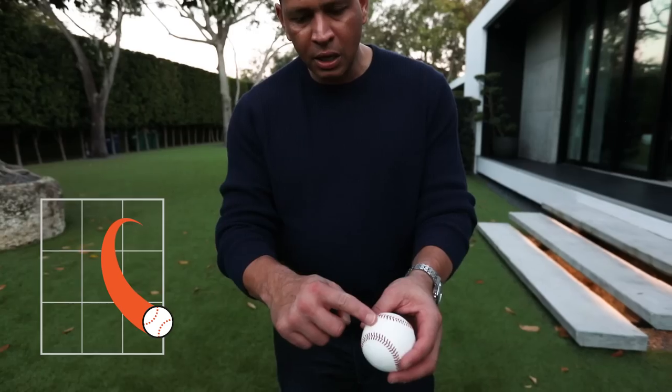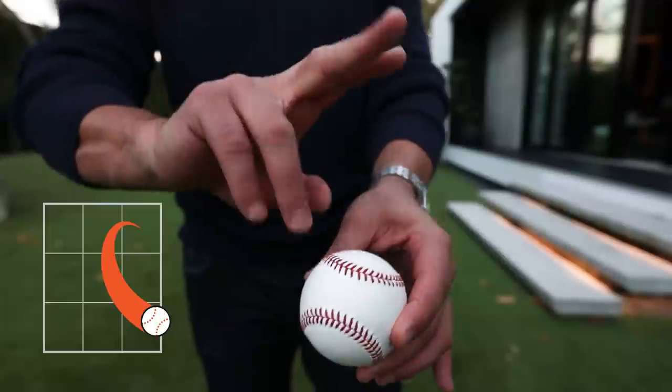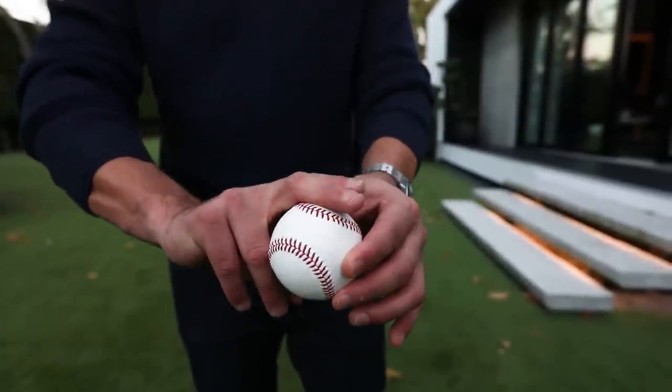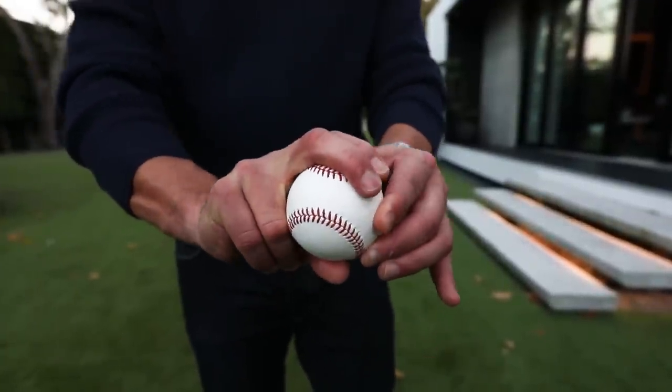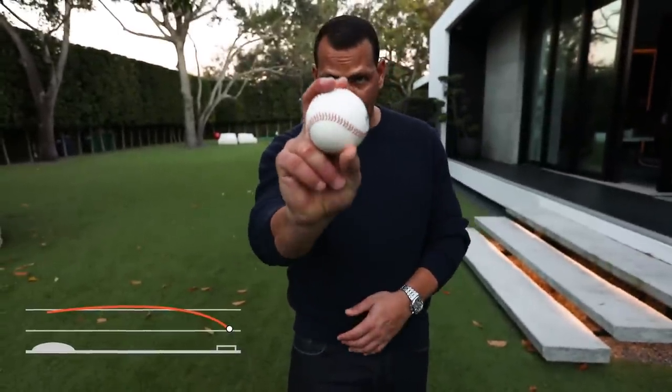Now I'm going to talk to you about the slider. The slider — again, you get the skinny part of the seams, and you're going to get this middle finger and put it right here on these seams for grip. And what you want to do is come at it and turn it this way.